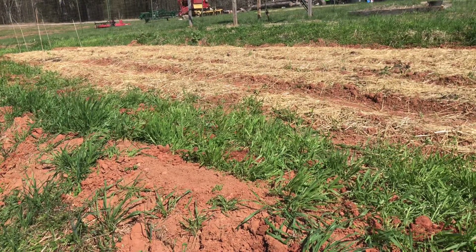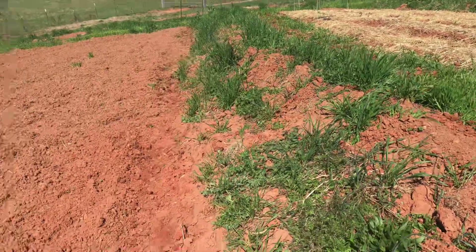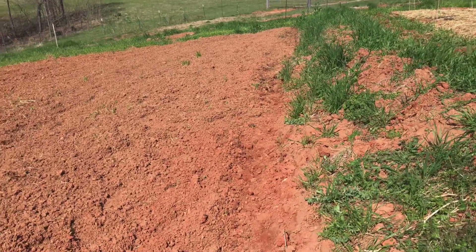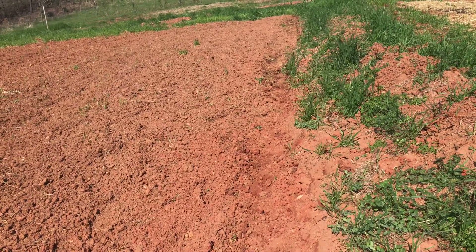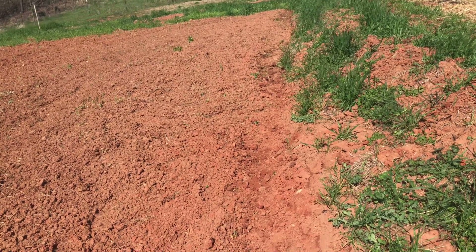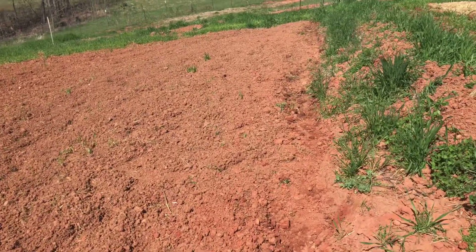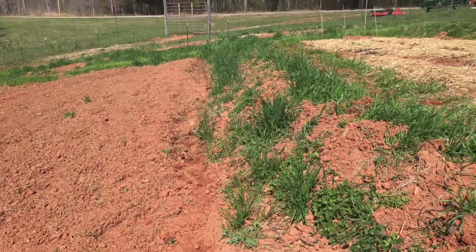Even though the plateau is level, it slopes slightly back — and that's why we're digging out the channel. Could we dig the channel out wider? We certainly could. Could we bring an excavator through here? We certainly could, but it's not necessary. This was done very quickly — I put on some music, relaxed, and just threw the materials up slope.